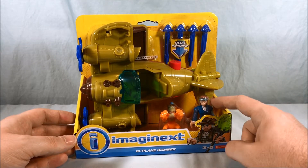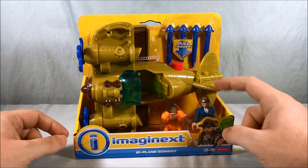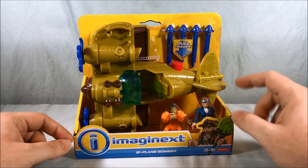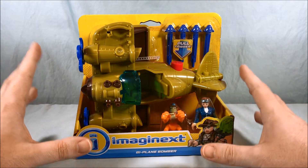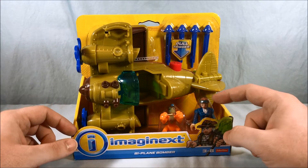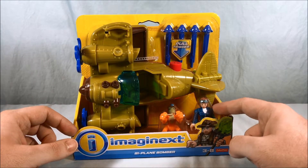You also get this figure a lot of people are calling Amelia Earhart, just because it's a female pilot. I believe we got a repaint of this in one of the blind bag series — maybe series eight or nine. I can't remember off the top of my head, but I believe this is the first place this figure showed up.